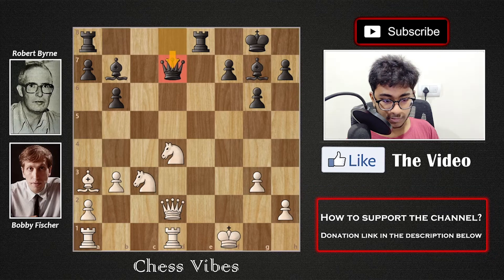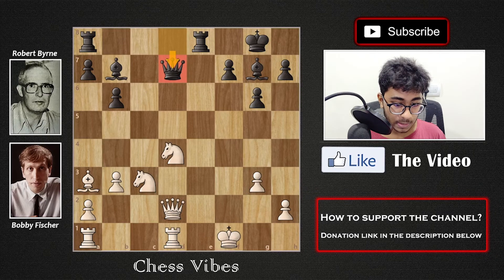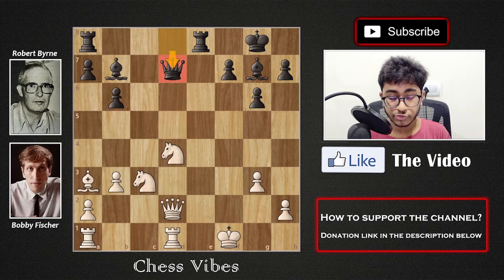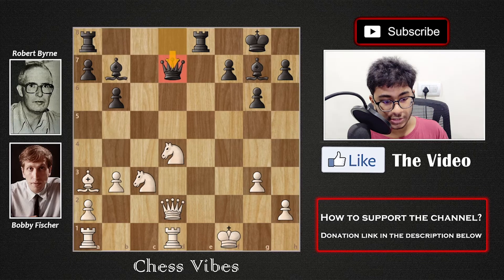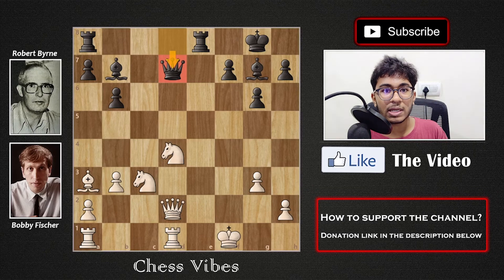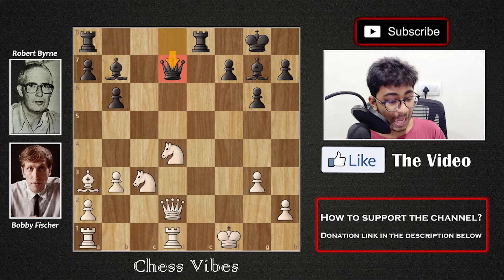It was a fantastic game played by Bobby Fischer. It was a short game but Fischer just completely crushed White. If you enjoyed this game, please like the video. If you are new to my channel, subscribe — I'm going to keep bringing new videos for you. Till then stay tuned and keep watching Chess Vibes!